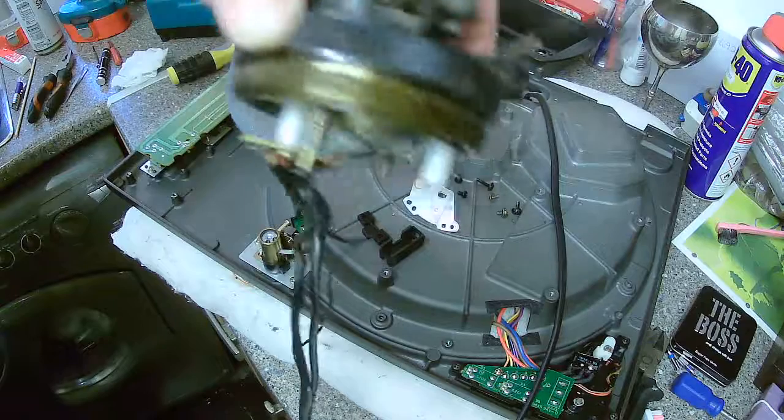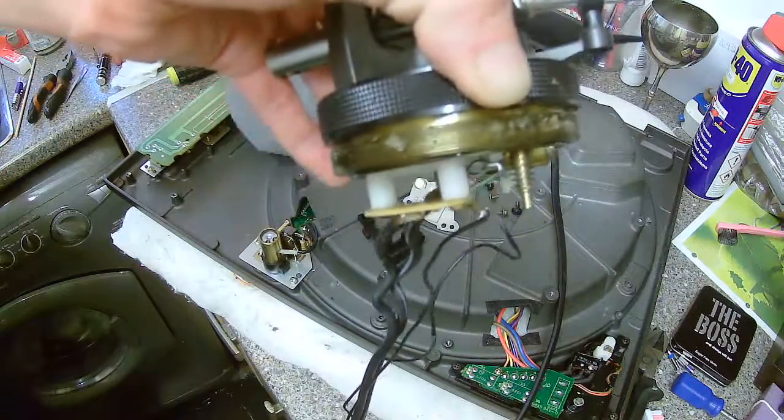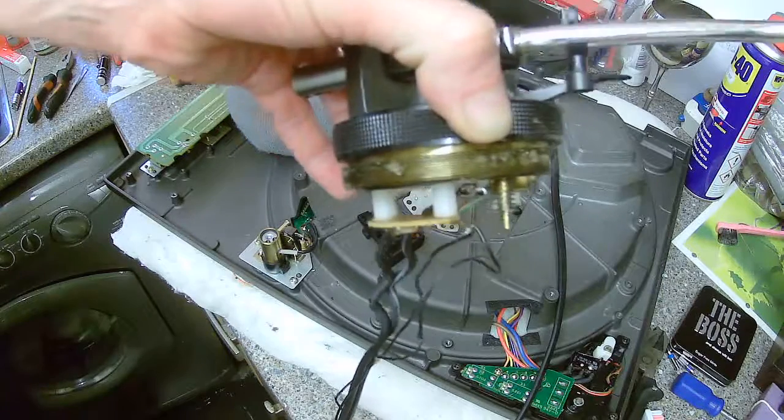I'm going to have to clean this before I go any further, because I've got to undo the next one, but there's no point doing that until I clean that. So I'll be back to you.